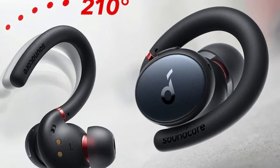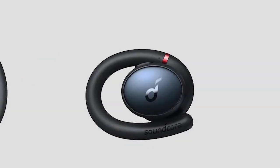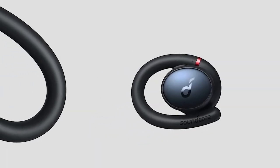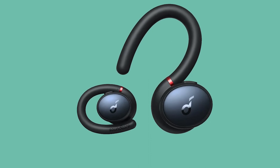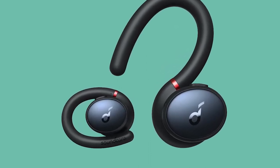The Soundcore Sport X10 ticks all the key boxes to be a very good pair of truly wireless sports earbuds. They offer a secure and comfortable fit, strong sound with room to customize, and solid battery life too. ANC and transparency modes aren't best in class, but they offer some useful added extras. It's available at a good price and has the level of performance that makes them a good buy.